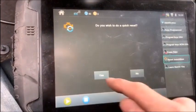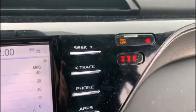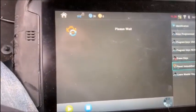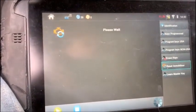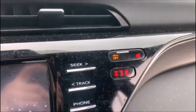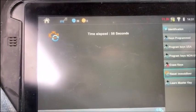If you wish to do a quick reset, select yes. Notice at this point our security light will go solid. Turn ignition off, remove the key, then turn it on with the new master. It usually takes about a minute. The light will be solid — just wait out the minute.